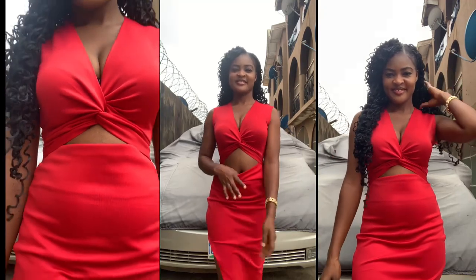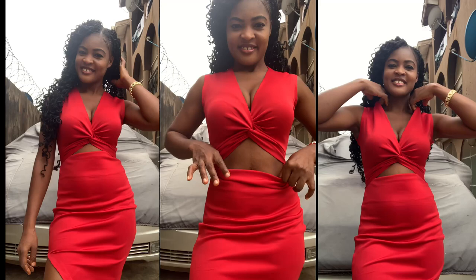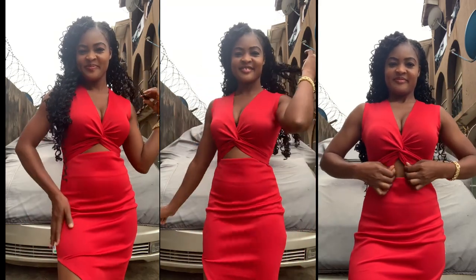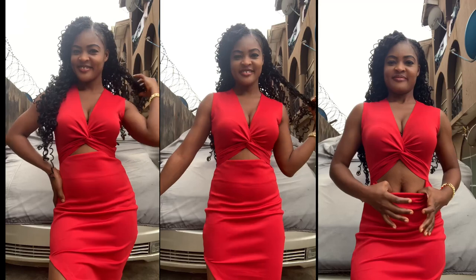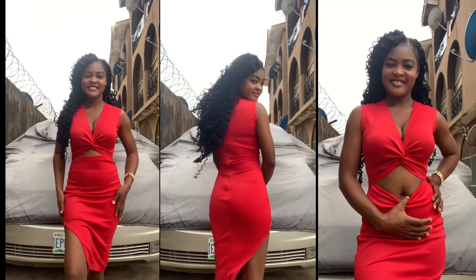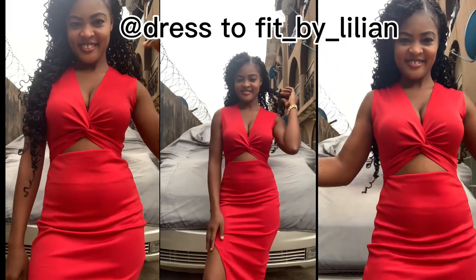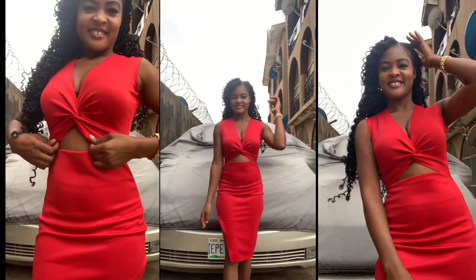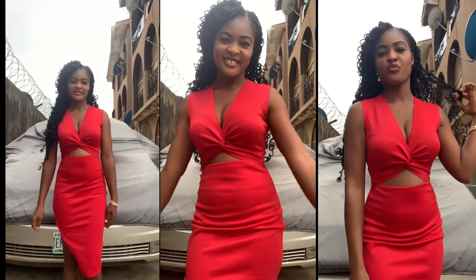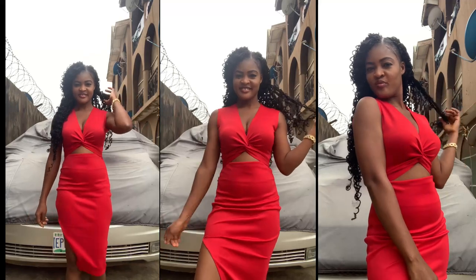Hi guys, welcome back to the channel. Today I am Lillian. If you're just joining us, you're welcome. Please click the subscribe button and turn on the notification bell so you receive a notification anytime I post a new video. I'm back on Instagram — follow me at 'dressed to fit by Lillian'. Today we'll be learning how to make this twist dress — it's actually a simple twist dress.